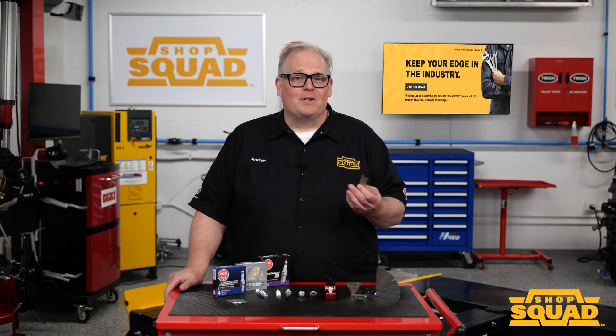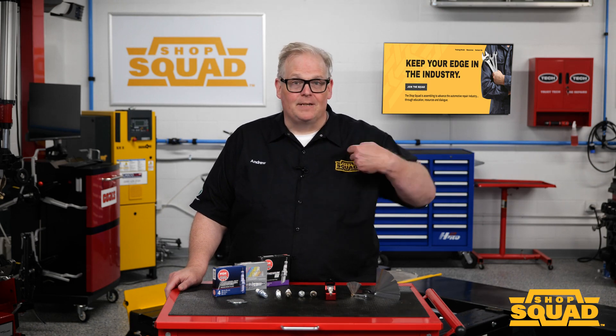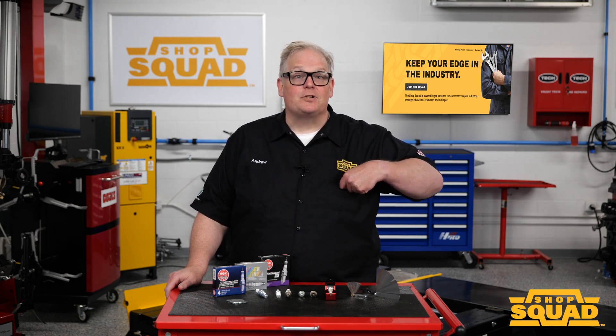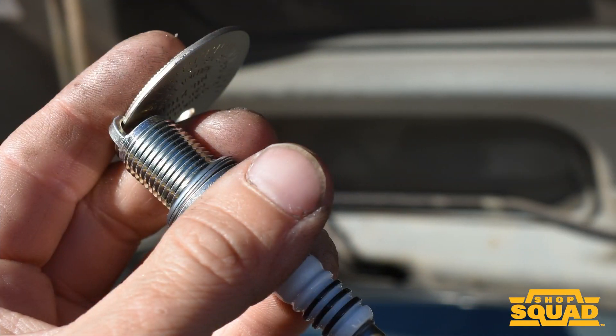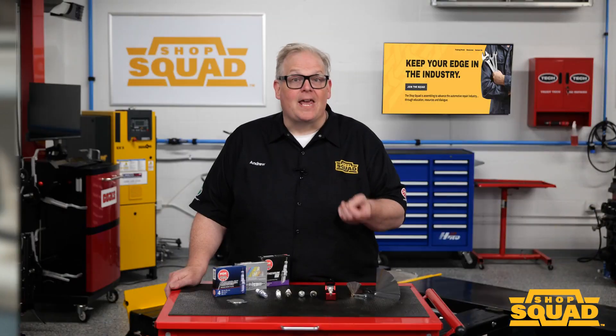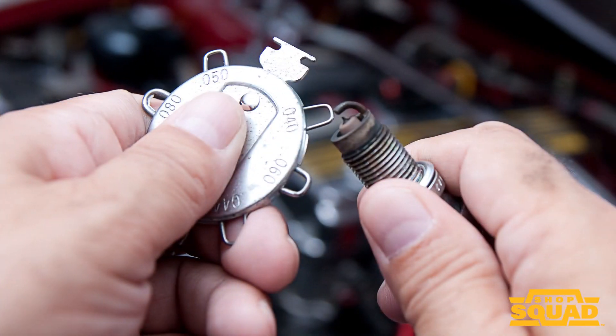Gapping spark plugs was once so common that almost every technician carried a gapping tool like this on their keyring or in their pocket. But thanks to precious metal high ignitability spark plugs, the coin or ramp style spark plug gapping tool should be relegated to the toolbox and replaced with more precise tools like these wire style gapping tools and feeler gauges.